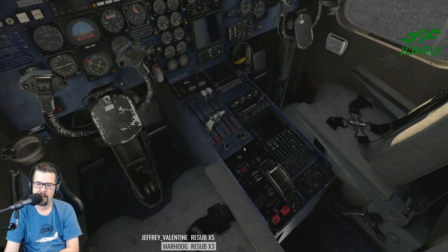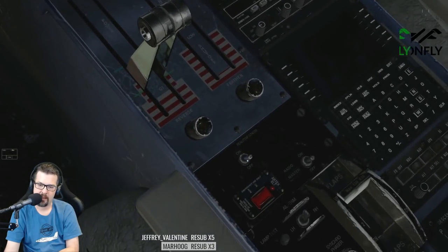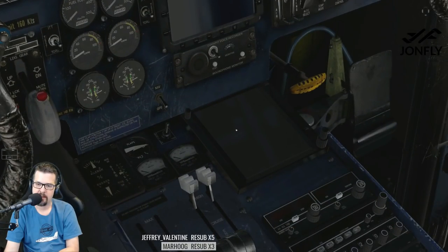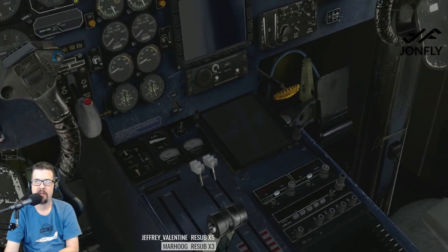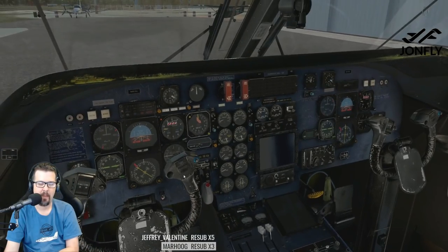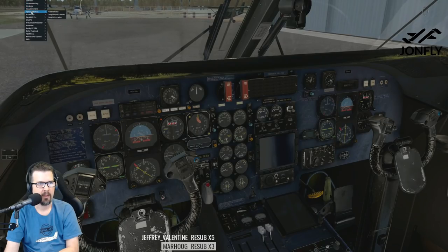This plane you can use with the GNS 530 or the GTN 750. I think we'll probably go with the GTN 750. See how it says Reality XP GTN 750? That's the GTN 750 right there. GTN 750 for life. I may need to go up to the plugins and go to Reality XP GTN — looks like that's all good.